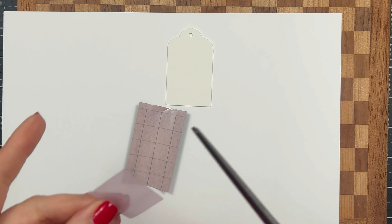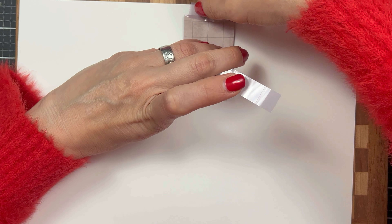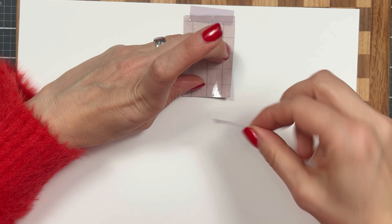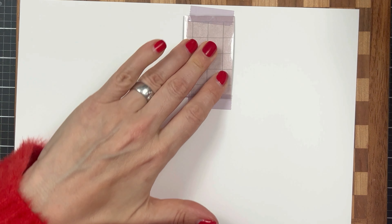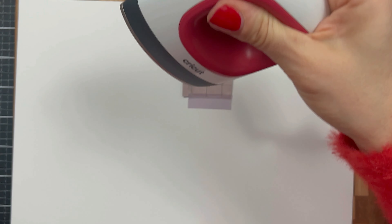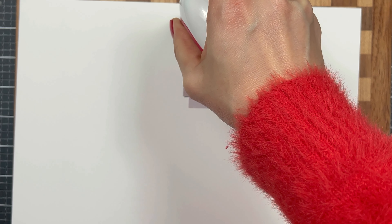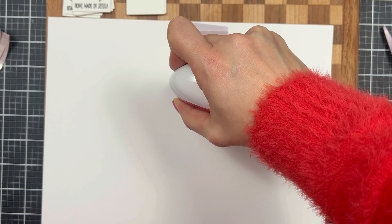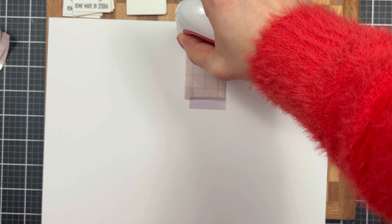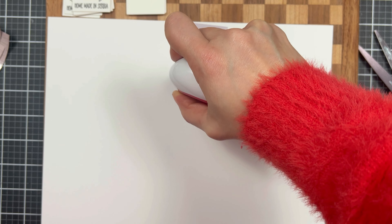Once that is cut, I am going to use this heat resistant tape to secure it to the board here — make sure you do this so your infusible ink does not move on you. This is a very important part. Just simply heat it up for about at least 30 to 40 seconds. The longer you apply that heat on your paper, the darker and better results you're going to have.